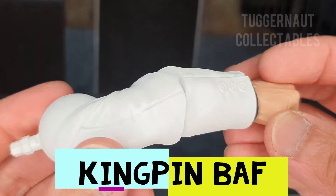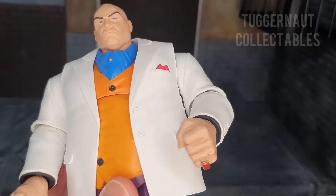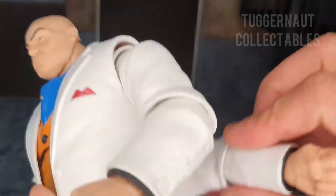She comes with Kingpin's left arm, whose fist has the red ring. Besides the retro wave Kingpin, the arms are exactly the same — white with a black shirt.